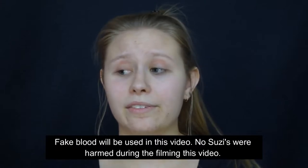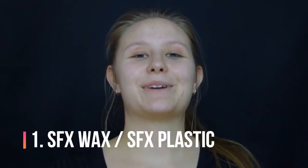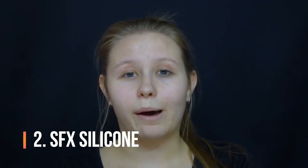For this gory video I am going to do two types of cuts on my face using two different materials. For one I'm using a special effects wax — it's affordable, so you can try it if you're a beginner and experiment with what you like. For the other I'm going to use special effects silicone, one of my favorite materials. Let's start with the wax one — I'm just taking a little piece and making it into a long piece.